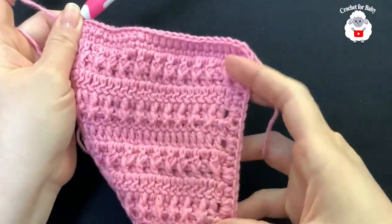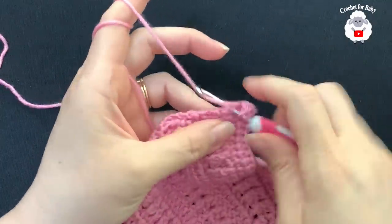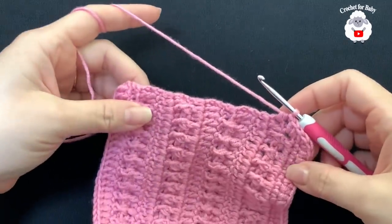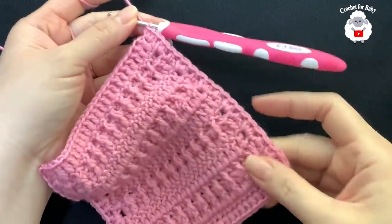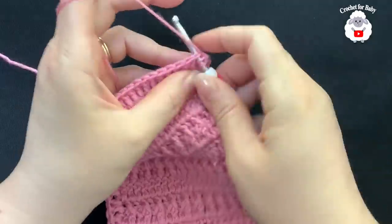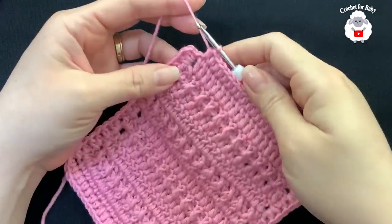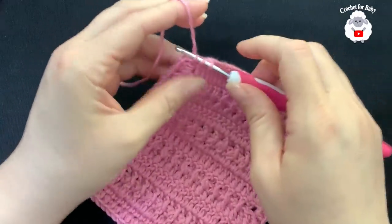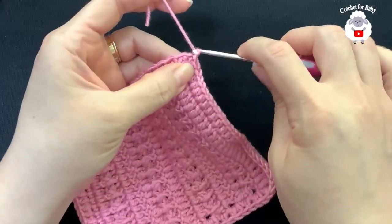For this side we do the same as the other side — 20 half double crochets, alternating two and one where you have double crochets and chain spaces. Into the last stitch make three half double crochets for the corner. Then work one half double crochet for each double crochet along the remaining side. At the end, make one last half double crochet into the starting space, then join to the first half double crochet with a slip stitch. Cut yarn and pass through the last loop.